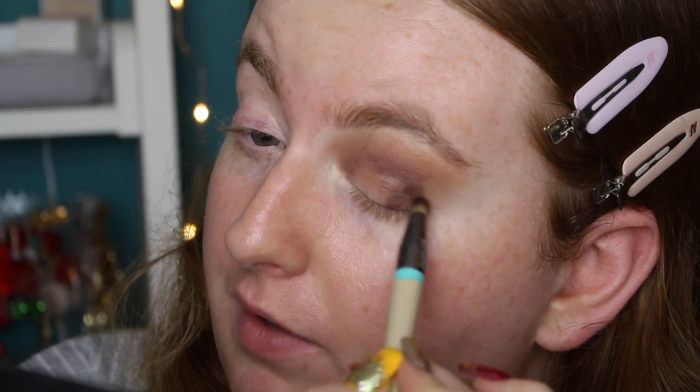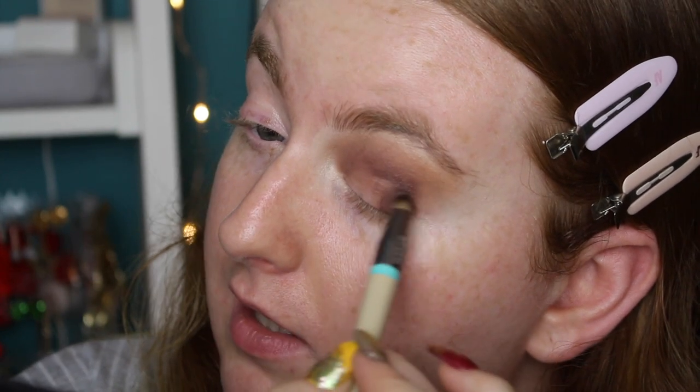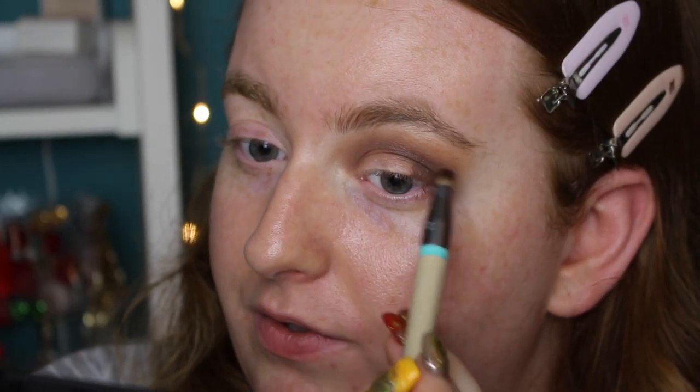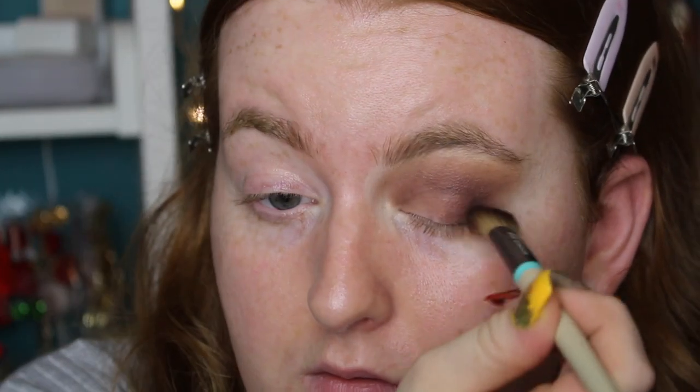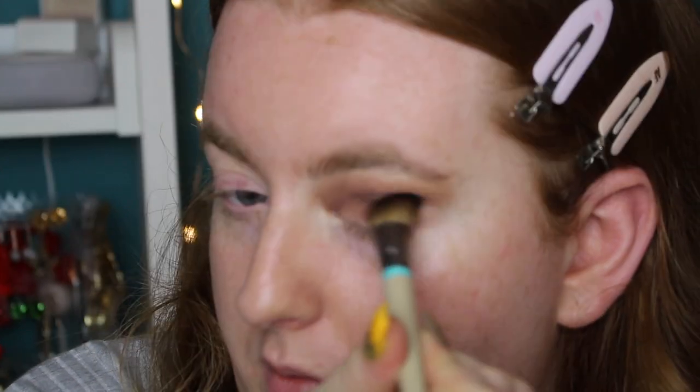I almost wish there was a black in here. I'm super grateful though that there's a white in this palette — as a pale person I just love white bases and white shadows. I do still kind of wish there was a darker shade, because You're Not My Real Dad is the deepest shade in the whole palette. I'm going in with the Base Shadow brush, just taking a little bit of You're Not My Real Dad on the tip to add more color — that's a little better. I wanted a little bit more drama.